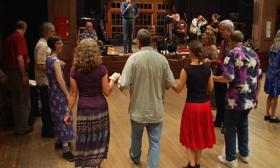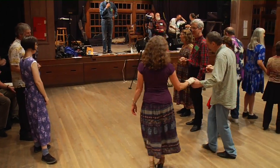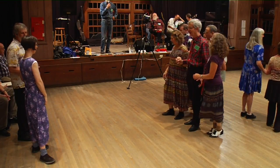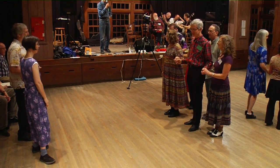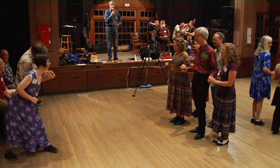Then sashay, or slide, four to the right, around behind the fourth couple. So now we have a cluster of six people — two in front and four behind — and two people left alone on the other side.